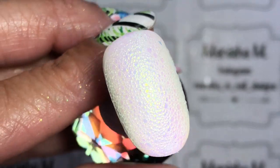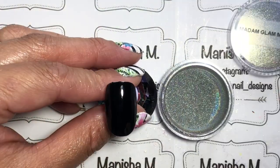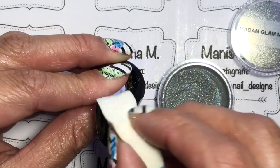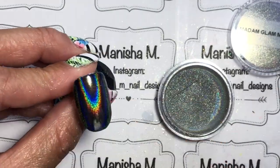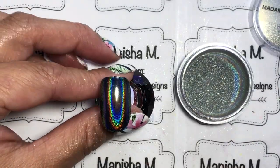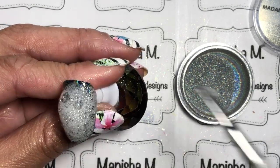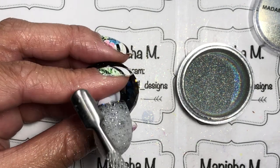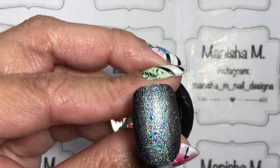Last but not least I'm doing Muska — the holographic powder from Madame Glam — over a cured black base. I apply the top coat, cure it, use a sponge to apply the Muska, brush off any excess, do a coat of top coat and cure that. Then do a second layer of top coat — don't cure that one — put your foam on top, cure it for 60 seconds, and that's the result.